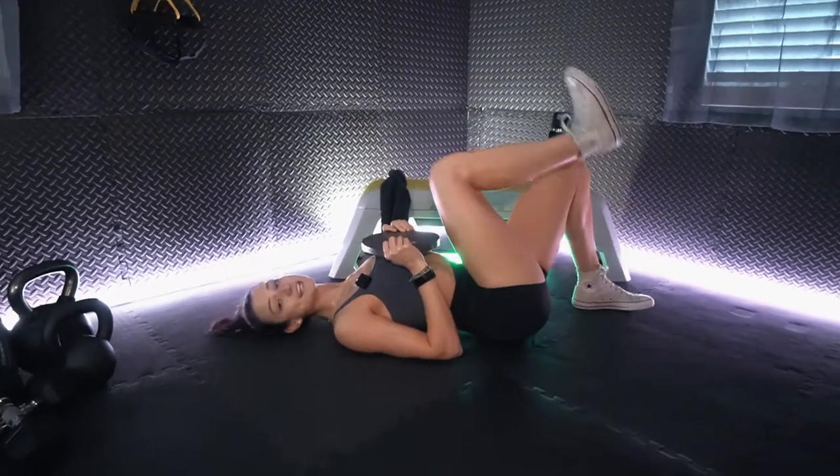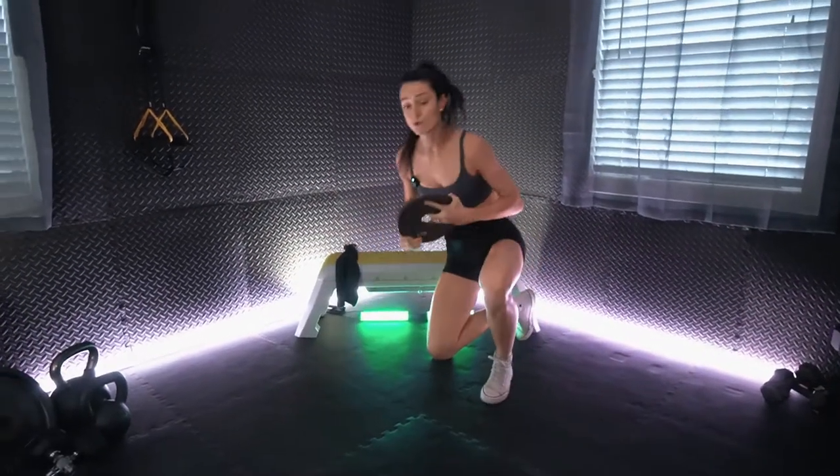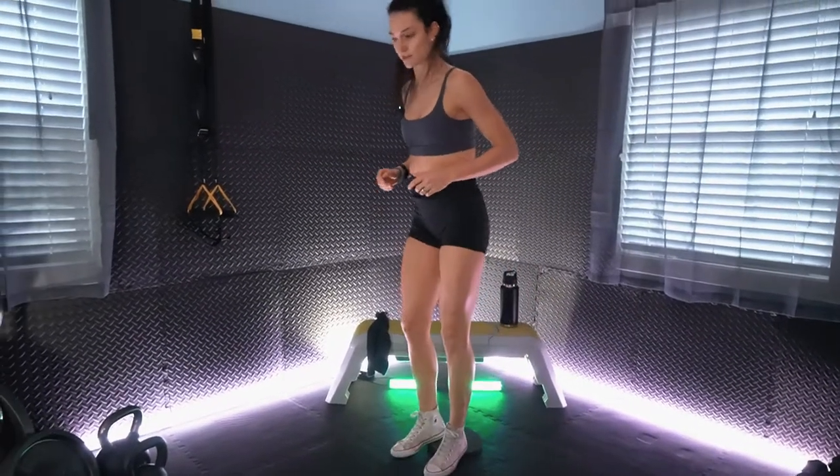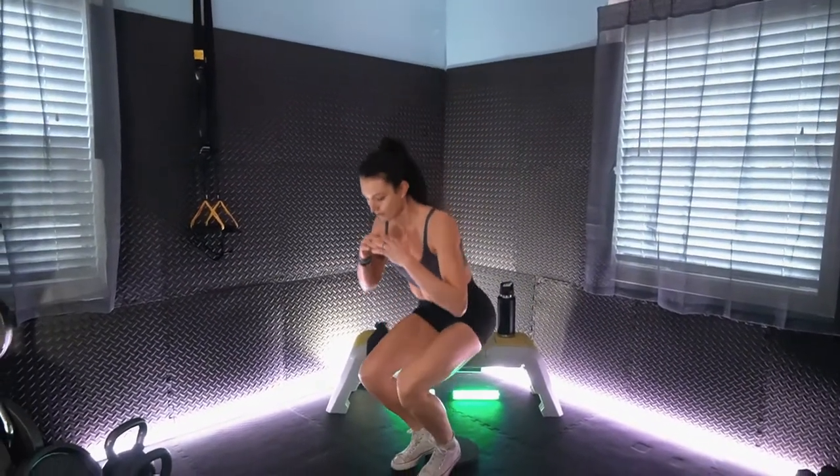All right, next we are standing up. We have heels elevated squat, so we'll put our plate on the ground and elevate our heels, dropping down for that squat.